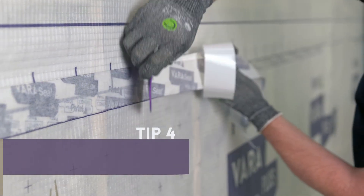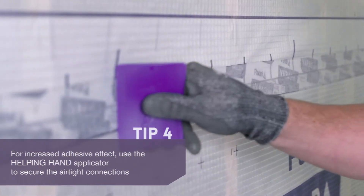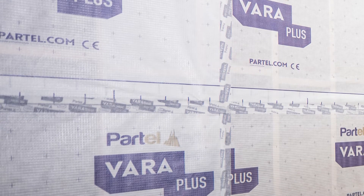Firm pressure is required to ensure a long-lasting bond. The sealing should be smooth, free from creases. Following the same steps, we'll apply the VaraSeal tape to secure the vertical overlaps.